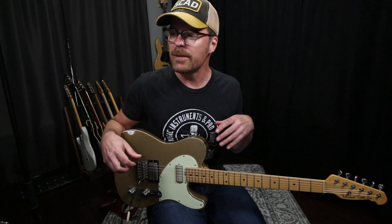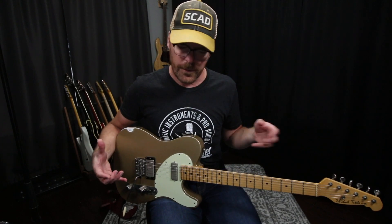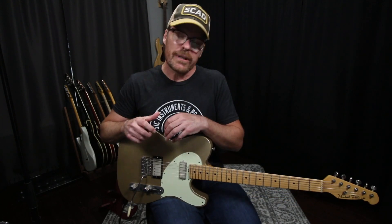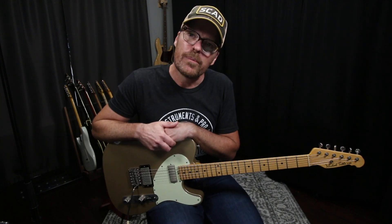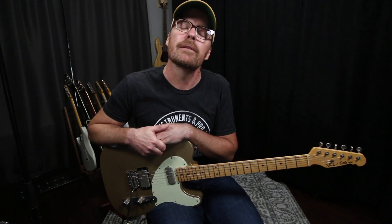Thanks so much for watching. I hope you learned something cool from this. Just have fun with it. Don't play it note for note — find the tonalities and weird things in there that you can make your own. I really appreciate you guys watching. I'll try to do more of these in the future, and I really appreciate everybody that has chimed in and encouraged me to keep doing these.